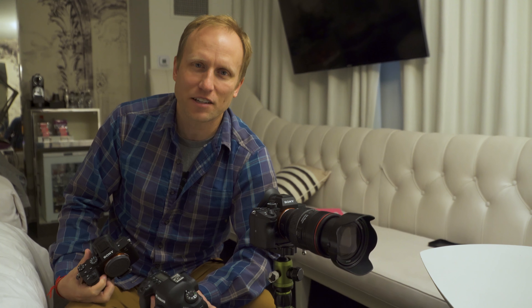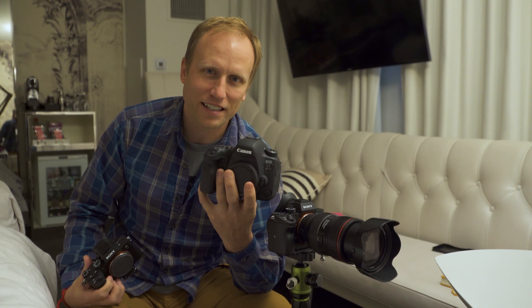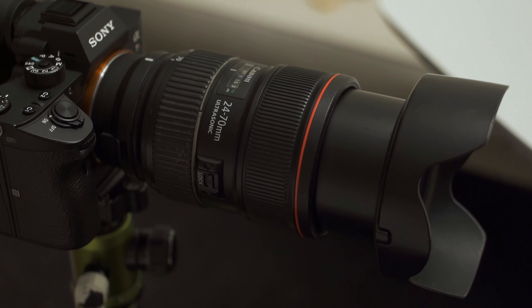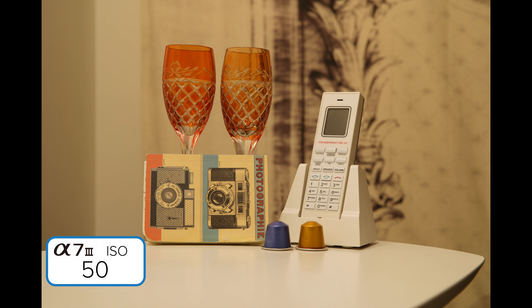In this test, we're looking at the performance of the higher ISOs. The a7 III goes up to a whopping 204,800 in the extended range. I'm comparing it to the a7R III and the most recent full-frame competitor, the Canon 6D Mark II — both of which top out at 102,400. We're using the 24-70 f/2.8 Canon lens across all cameras to maintain consistency.